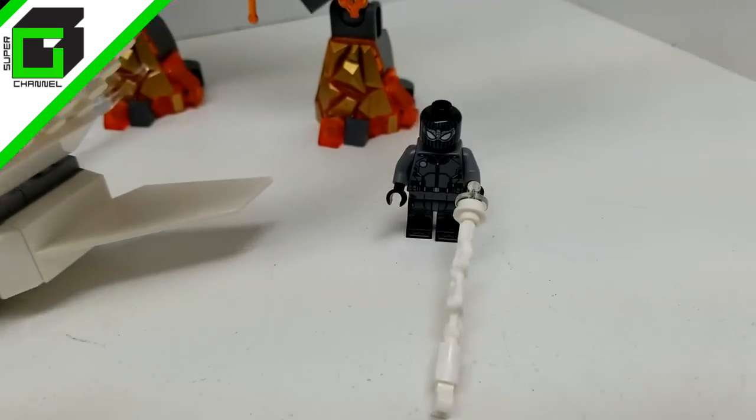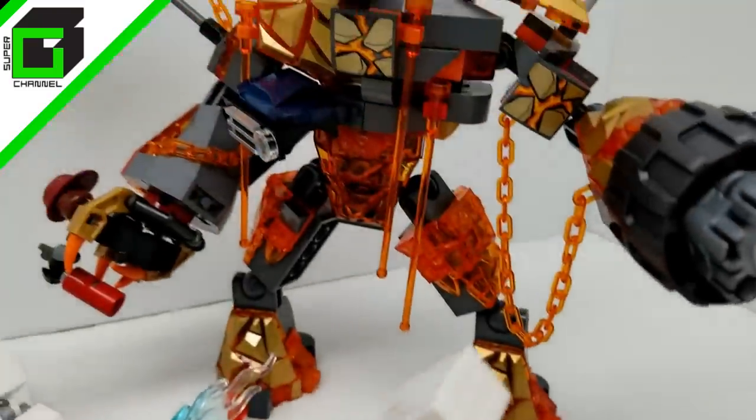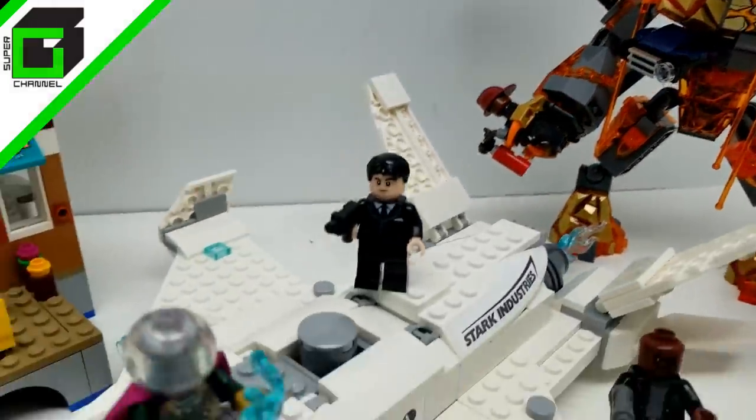Wow, look at all those Mysterios. Look at this awesome suit right here. Look at this Molten Man. I can't wait to get started.